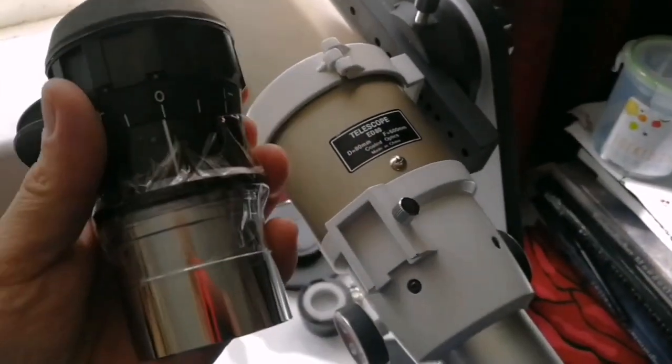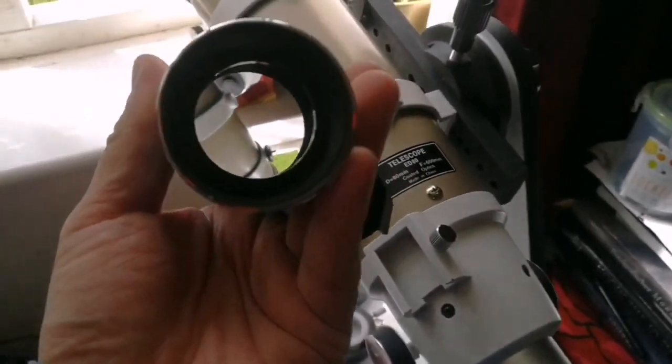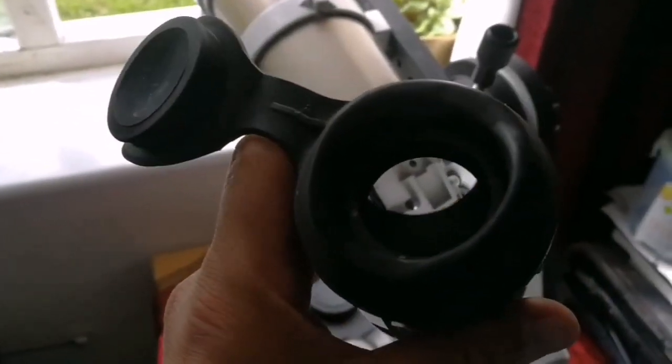All in all, this quick fit I did with this ring made this eyepiece into something really useful. Look at the size of the lens — these are really good eyepieces. This is not definitely a budget piece; these are military grade eyepieces, very good quality.